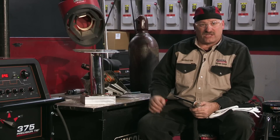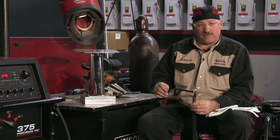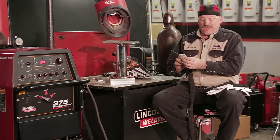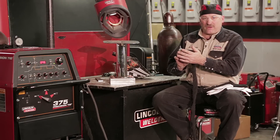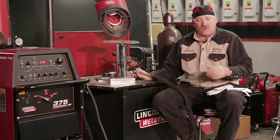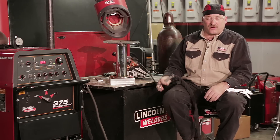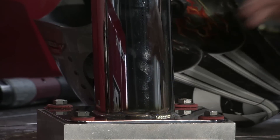I kept my amperage as low as possible and my travel speed as high as possible. I kept my voltage down by keeping my arc length close, extending my tungsten beyond the Pyrex cup as far as possible — that allowed me to get in real close and move along as quickly as I could. Less heat input means less distortion and fewer buffing problems. This should polish up real nice.